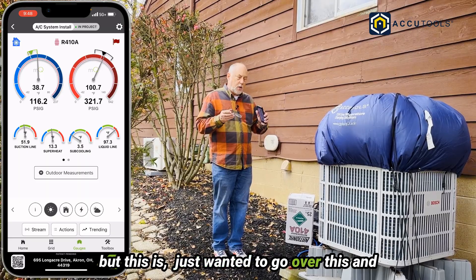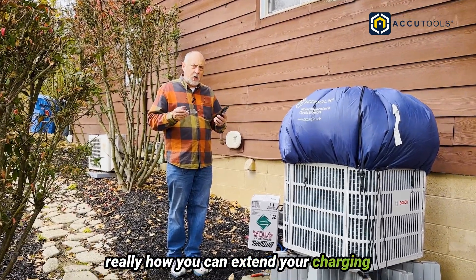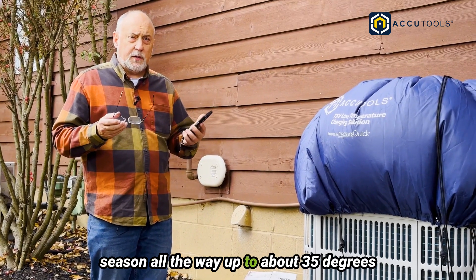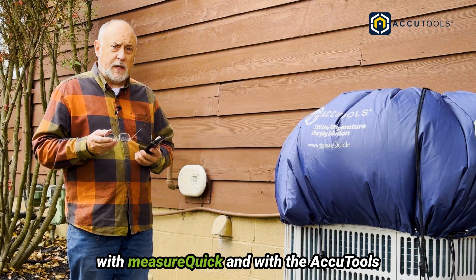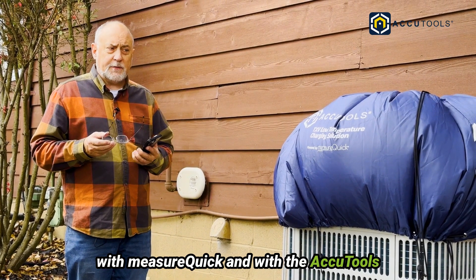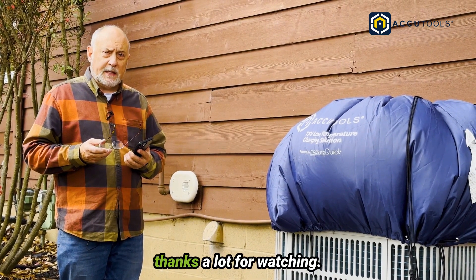Just wanted to go over this and show you exactly what we can do — really how you can extend your charging season all the way down to about 35 degrees and get systems charged successfully with MeasureQuick and the AccuTools TXV low-temperature charging solution. This is Jim. On behalf of AccuTools, thanks a lot for watching.